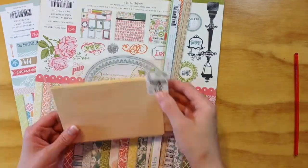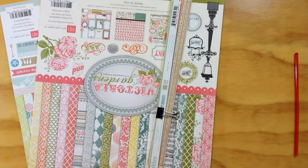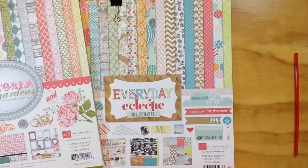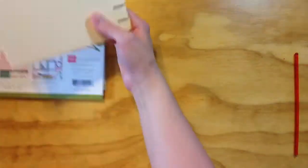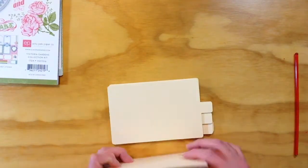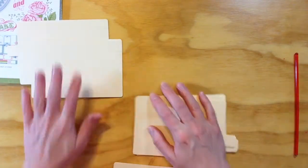I'm going to start with the assembly of the album itself. I'm using these Seven Gypsies tabbed cards — they were great for this project. They're a little thin though, so I'm going to make them a double layer, and then I'm going to use this Victoria Gardens and this Everyday Eclectic line, both from Echo Park, to do all the embellishing in the album.